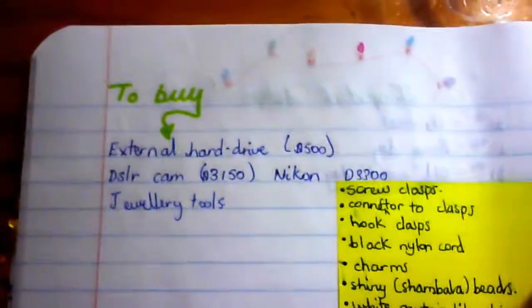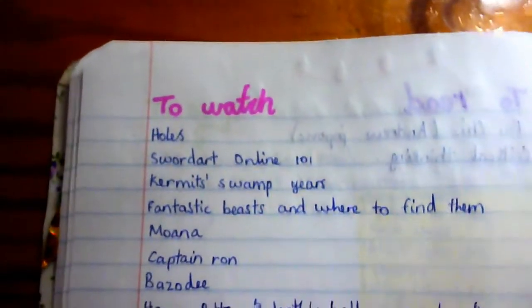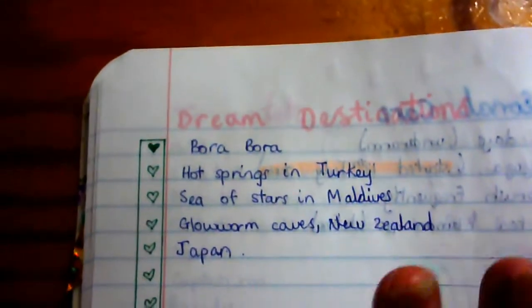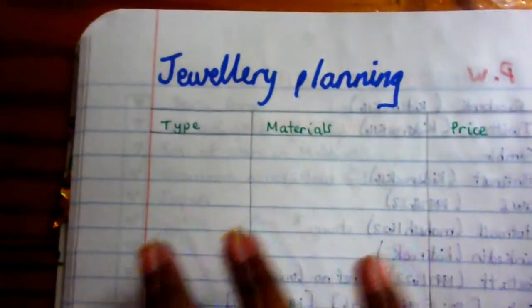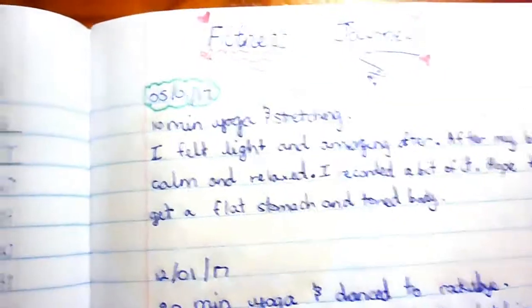Most of these lists are the same as my 2016 bullet journal, just to give you ideas of lists you could include. I have: things to buy, movies to watch — because I watch so many trailers and then can never remember which movie I wanted to see — personal care, destinations to inspire and motivate me, and jewelry planning. I've been really into making handmade jewelry, so I track the type of jewelry I'm making and the cost.